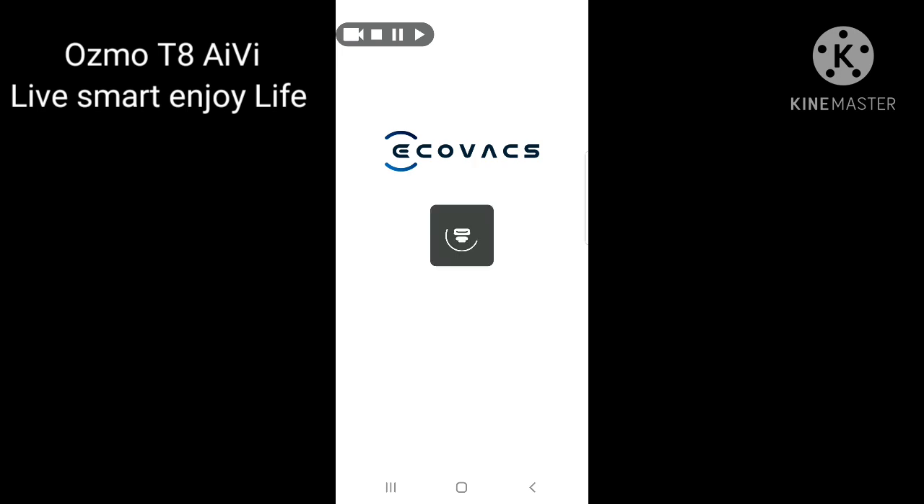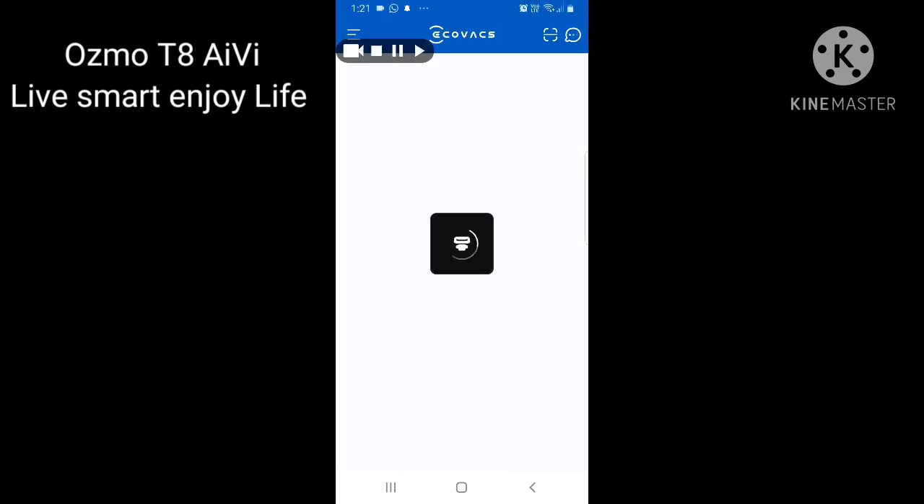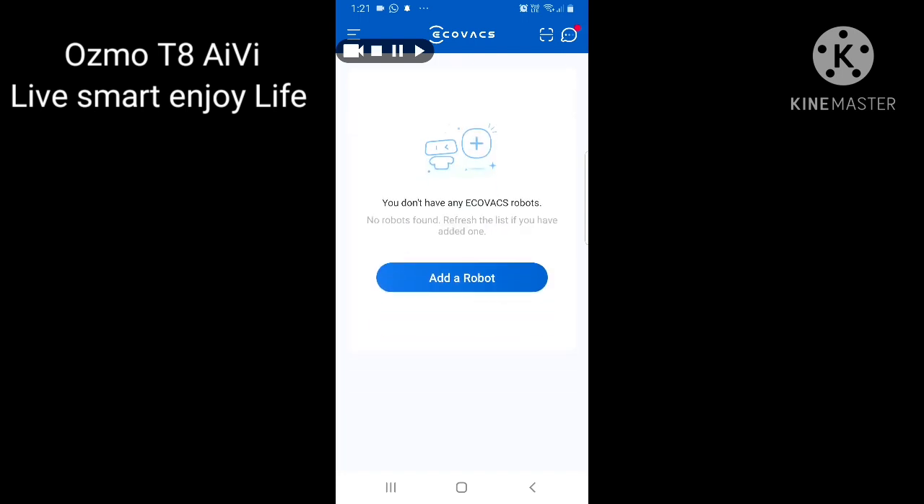Just click the icon and after a few seconds — maybe three or four — it will show you a screen. If you want to refresh the app, just scroll down the screen. Once you scroll down, you will see the option to 'Add a Robot'. You can add more than one robot in one app — that's why they ask you to add a robot rather than just giving you one option directly.